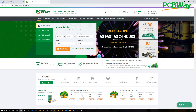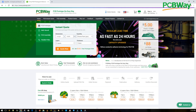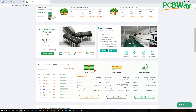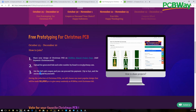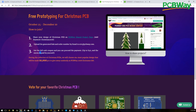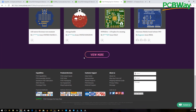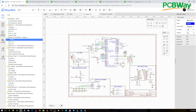A huge shout out to PCBWay for sponsoring this video and also the open hardware flight controller series — check the playlist below where I show you how to create your own flight controllers. PCBWay is a great place to have your PCBs manufactured: great customer support, awesome prices, and everything you need. PCBWay is currently running a Christmas event where you can design a Christmas PCB and have it manufactured and sent to you for free.